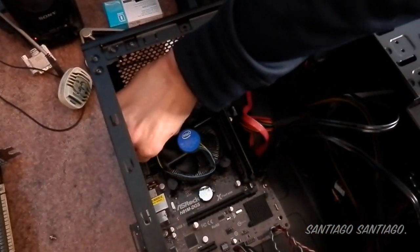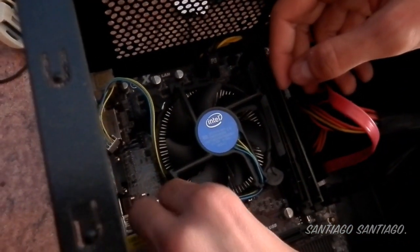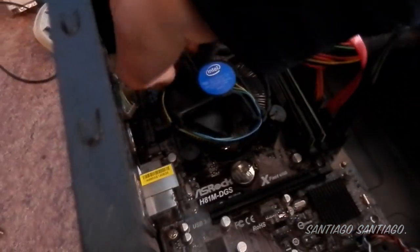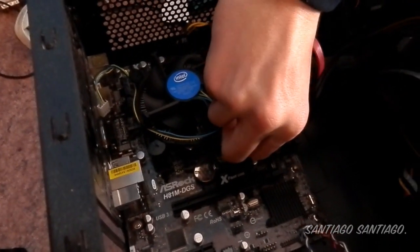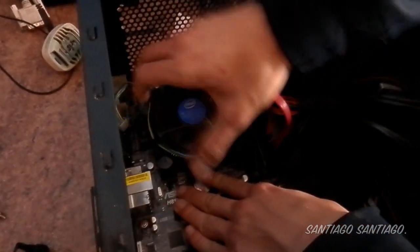Now we're going to remove the i3. As you can see, we have to disconnect the fan — it's blowing air to cool the board. You spin it to the right and pull it up, and that's it. Then you carefully try to remove the cooler, making sure the pins are correctly disengaged. It's a pretty strong fit.